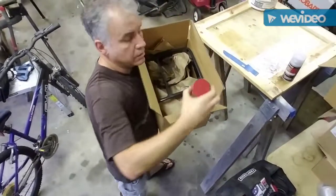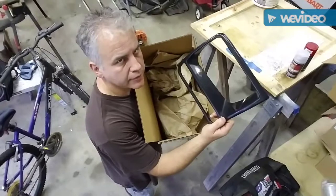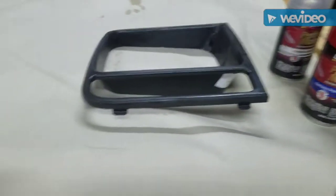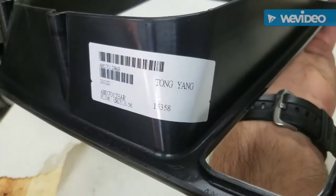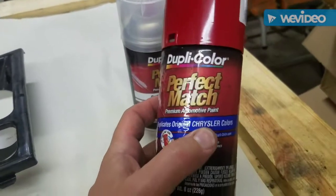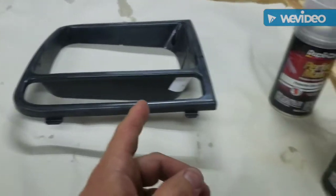We've got some cleaner, some flame red paint, and the headlight trim ring — it was only $11. I took some 400 grit sandpaper and roughed it up. It came in black, so it's kind of rough. There's a part number on it — Tong Yang, made in China. It was $12. This is Duplicolor flame red, and that's your paint code. We'll top it off with some clear coat. I've used this on small trim pieces in the past and it works fairly well.